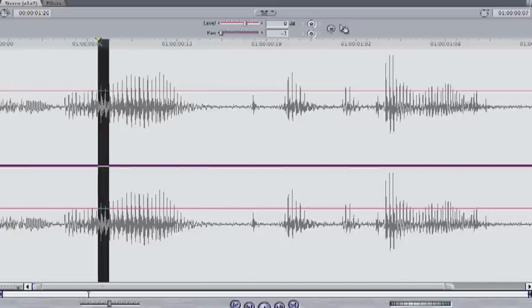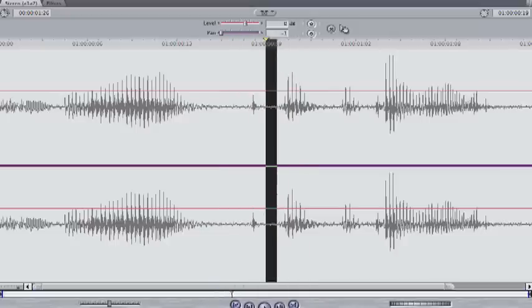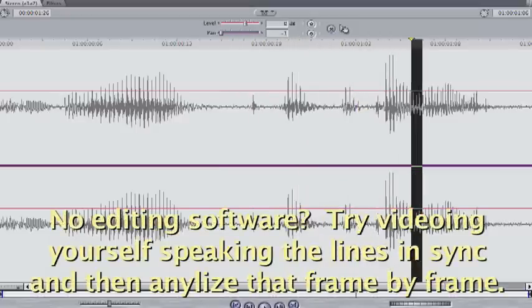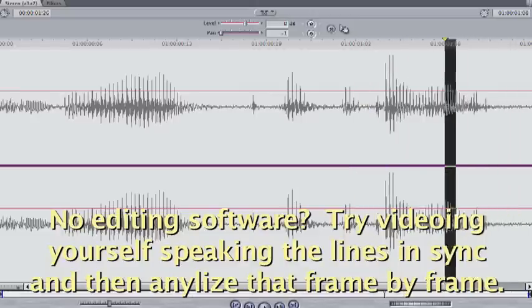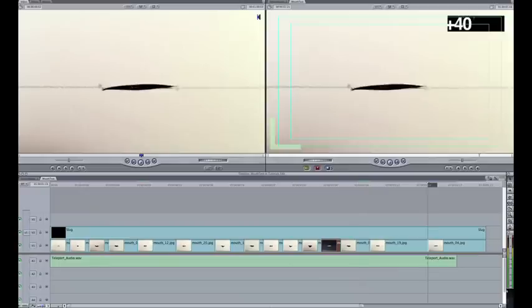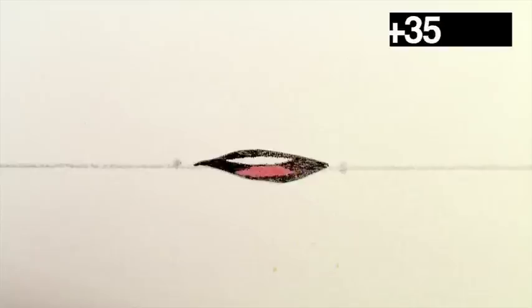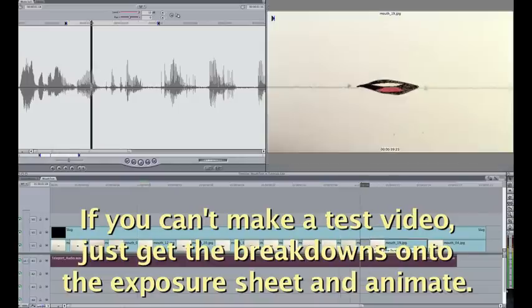For track reading, you need an editing or audio app that can scrub through the voice recordings and preferably see the waveform. Frame through it listening for the changes, first noting when each word starts and then breaking down the words into the sounds they make on each frame. Note all of this on an exposure sheet. Load those JPEGs into the editing program and edit a preview of the mouths you chose for each frame. That way you know exactly what mouths to use before actually animating the puppet.